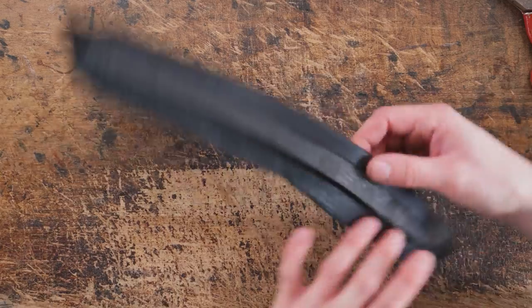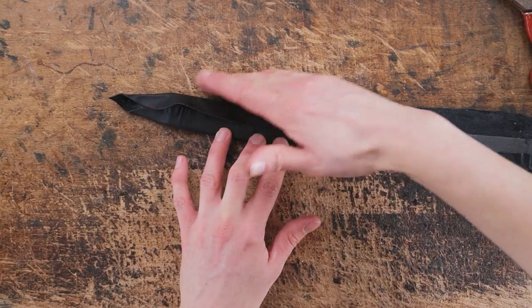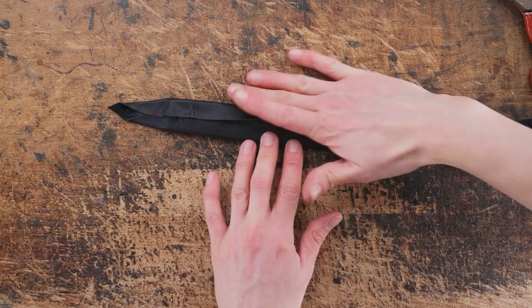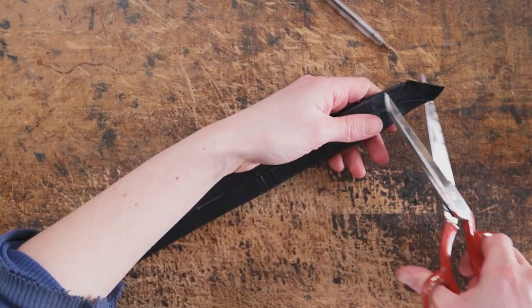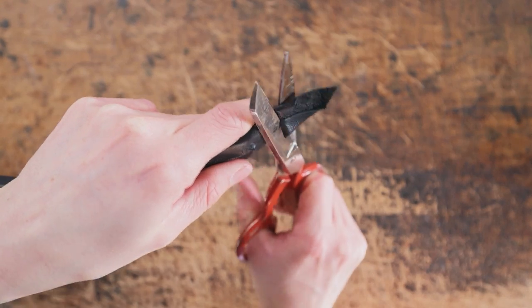Once we've trimmed off any excess we can put some more glue on and then start folding our leather around the foam insert. Then with a pair of scissors we're going to cut these ends at an angle — that's going to give it a skive-tapered end. By cutting it on an angle it just means that once it's stitched on you're not going to have a cut edge showing on the foam.